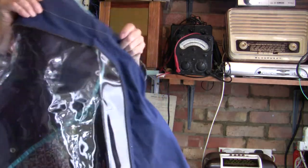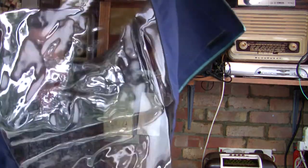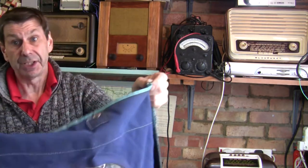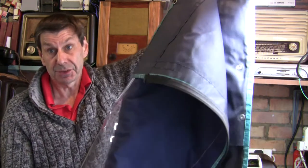I've sewn it in and it's gone quite well — I'm really pleased, it looks okay. You can hopefully see that. I've stitched it in, and those side curtains could be detached from the rest of the canopy so they were very easy to manage.